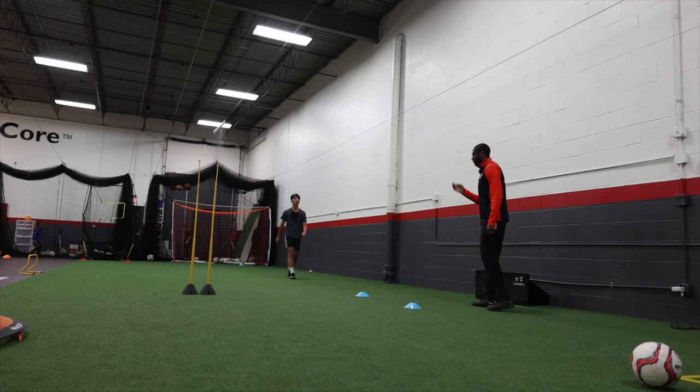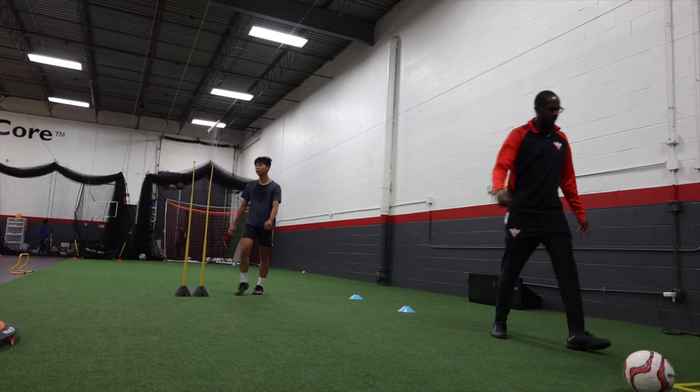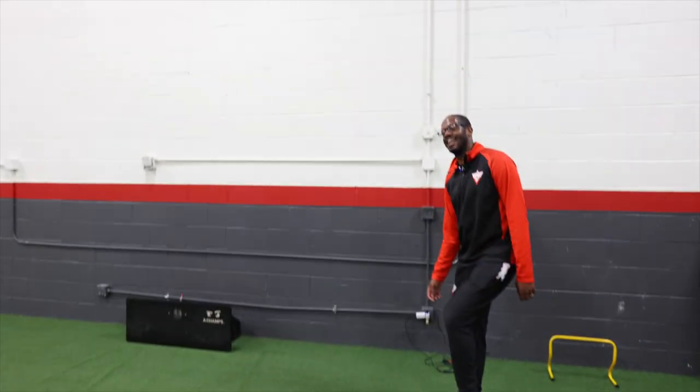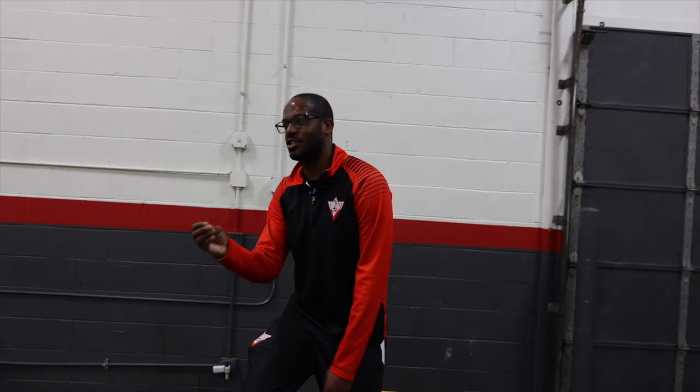Be louder. Be more assertive as you're opening up. In behind — right? You're almost guessing. I don't want you guessing. Tired legs. Better touches. You don't need to slam the ball as hard as you can. Find a decent pass. Get it back. Move your feet on the touch.